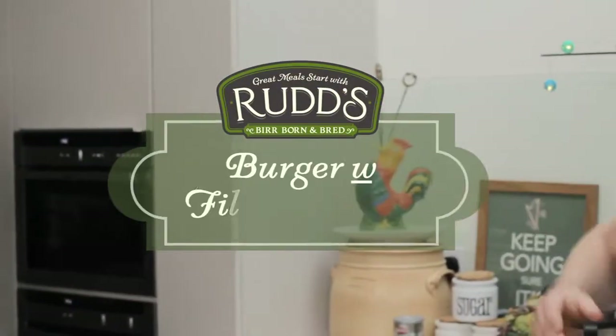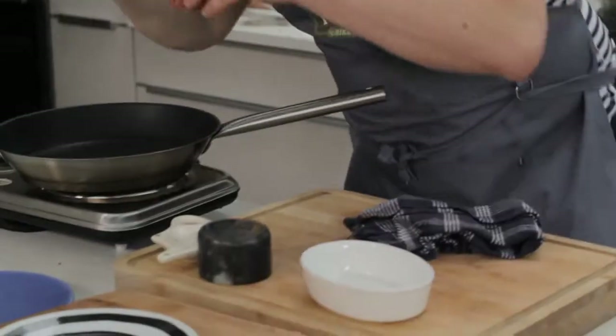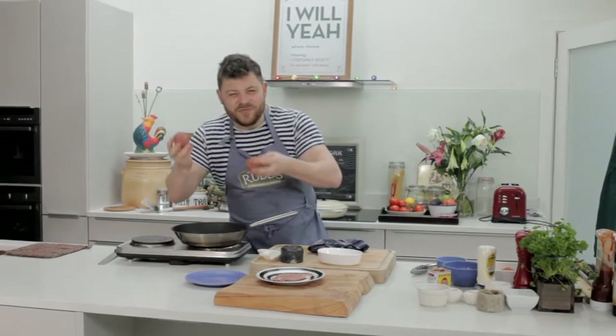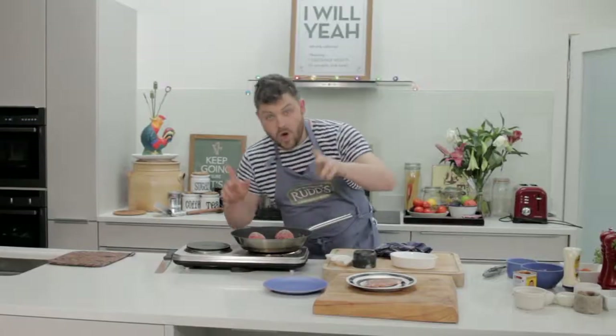My Rudd's filled rasher is under the grill and I've smeared on a little bit of goat cheese. We're using the finest Irish mince — straight in, two balls, about 250 grams each. A bit of salt, a bit of pepper, no oil.